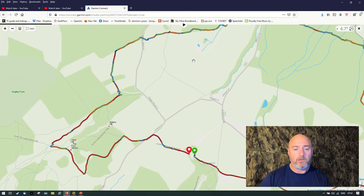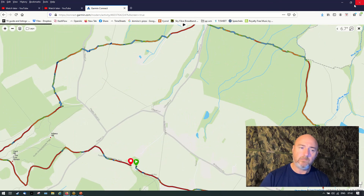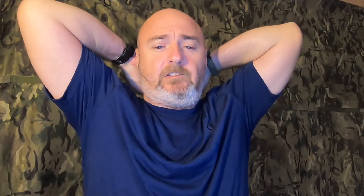Once I know a route I tend to just track myself on my watch rather than use the Garmin. So to summarise: you create a route using Basecamp for the E-Trix, and I assume it'll be pretty much the same for whichever Garmin model you use — then it's just a matter of sticking to it.